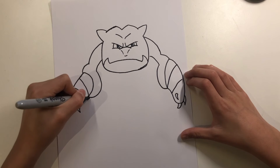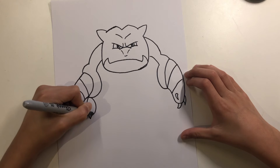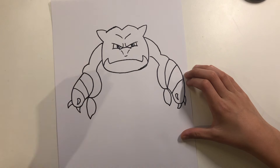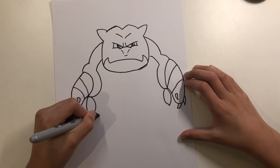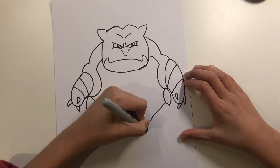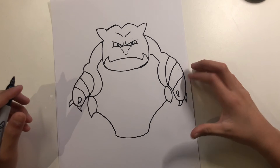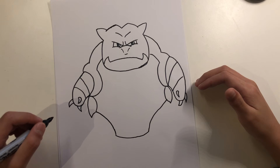From here we go down, up, down, up, and then from here we work on the arms and legs — do this, do this for both sides.